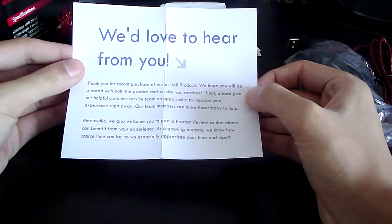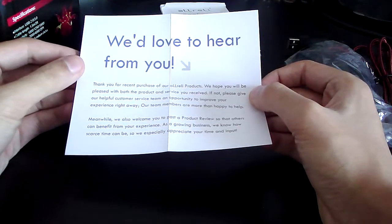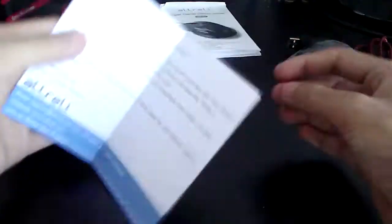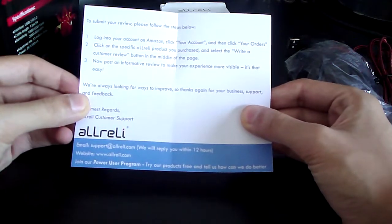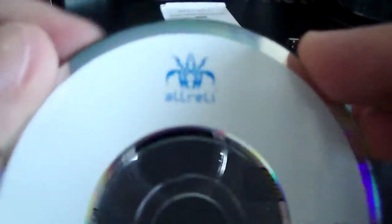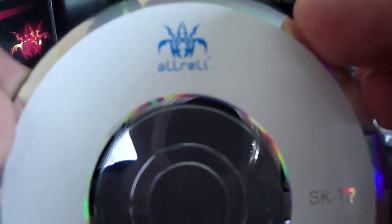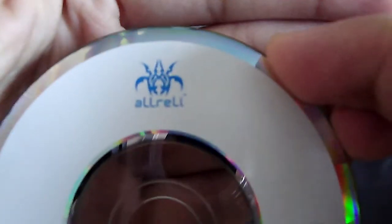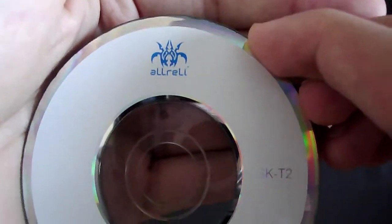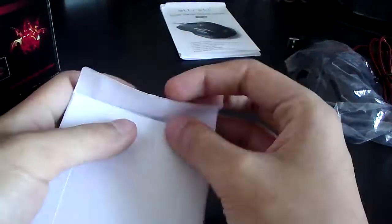The next thing is a little leaflet saying 'We'd love to hear from you,' which is pretty cool — they really appreciate their customers. And here is a little letter saying thank you for buying the product. Here is a little disc; this is the installation disc for the drivers and software. It's a mini CD, but it doesn't matter because all of Aurelie's software is on their website, so just go check that out.